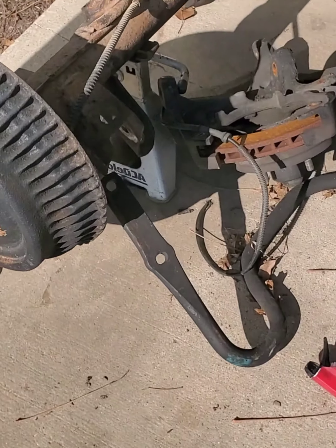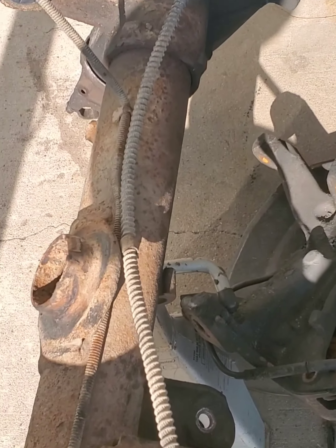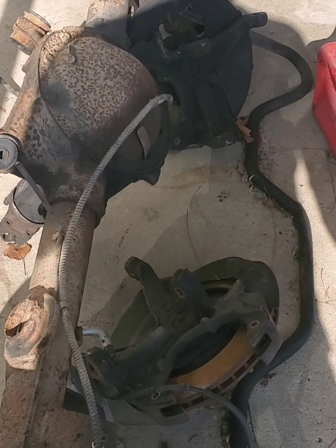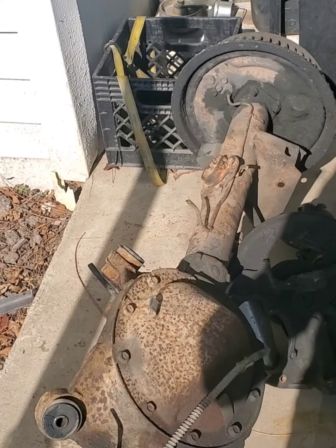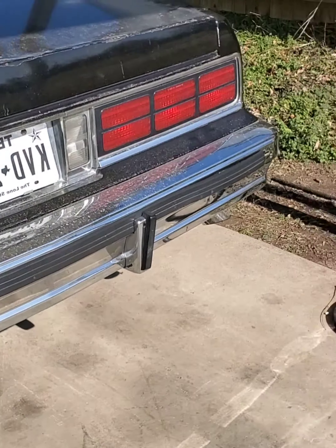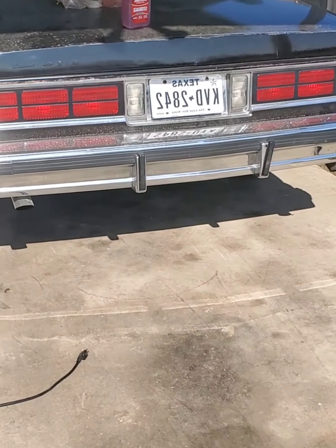I'm going to show y'all the rear end before I get started on it. As you can see, it's all rusted and stuff like that. So my plan is to get it moved over here so I can work on it and get it painted up. Sorry about the sun — I will be getting a new camera soon. I know I'm going to step my game up, so the quality on my videos is going to get better. But yeah, let's go ahead and get started. I'm going to move Black Sheba out the way so she doesn't get any overspray on her.